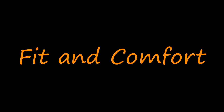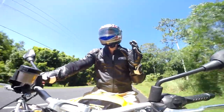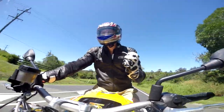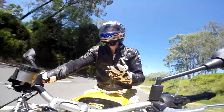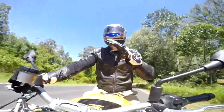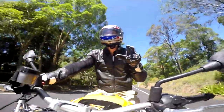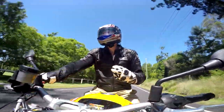So how do these bad boys fit and what are the comfort levels like? They took a long time to wear in. I've been wearing them on and off for a couple of months and they're only just now getting to a place where I like how they fit. I'm finding that most race gloves — my Ricondis were the same — they need that break-in period.